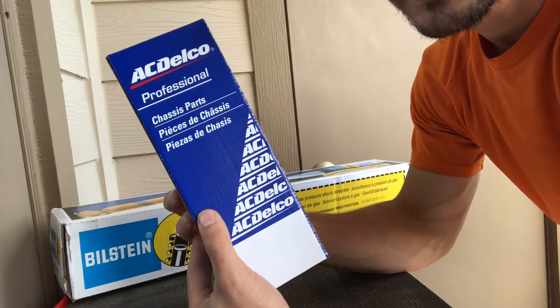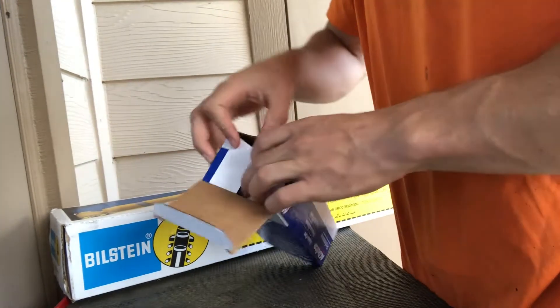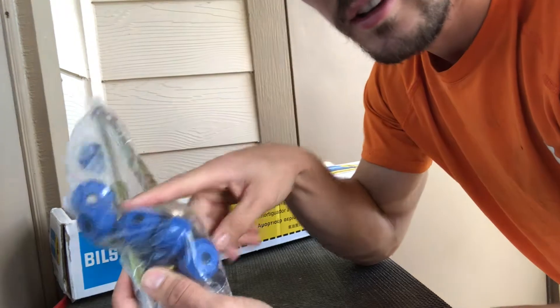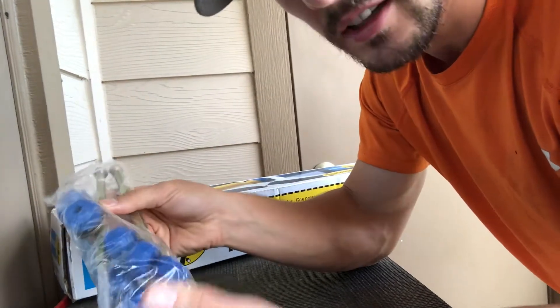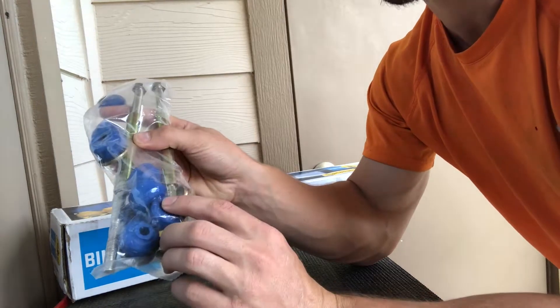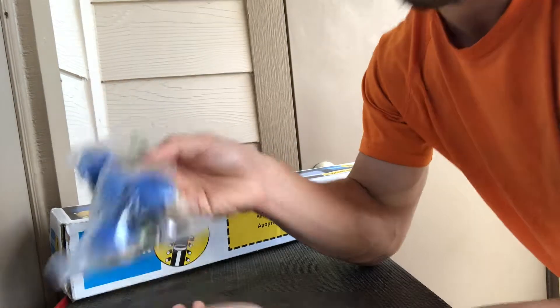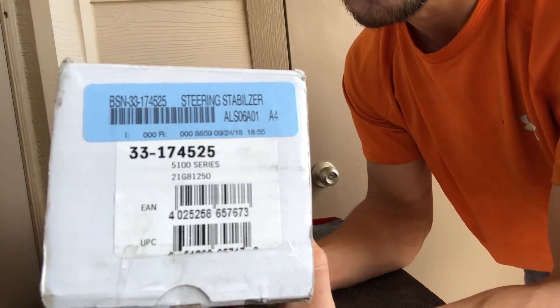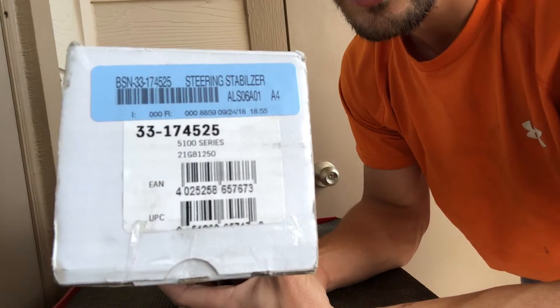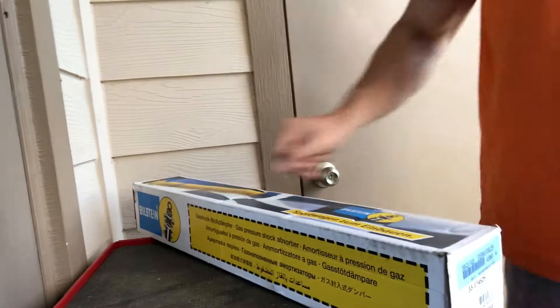Alright guys, so this is the first little new gadget we got. Let's open it up and show you guys what we're about to be doing next on the truck. A lot of you will probably know what this is as soon as we pull it out — we got end links, front sway bar end links. I talked about a couple videos back about how I was fixing a CV boot on my truck and I noticed the old bushings were all coming apart. We're gonna fix that issue. And the next thing we got is a Bilstein 5100 steering stabilizer, or dampener — whoever you're talking to, they'll call it one or the other.